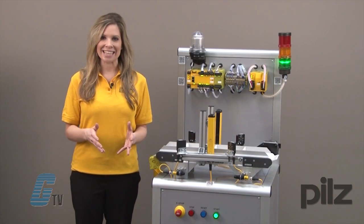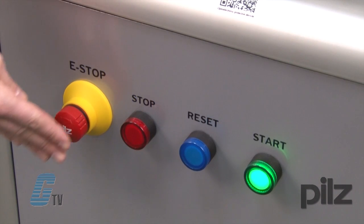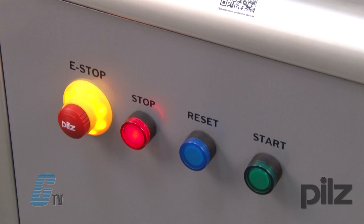Also included is a Pit E-Stop for immediate stop methods. Once actuated, the E-Stop will illuminate for a clear stop indication.